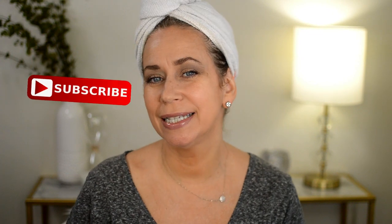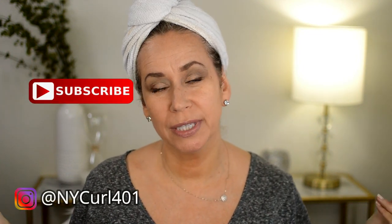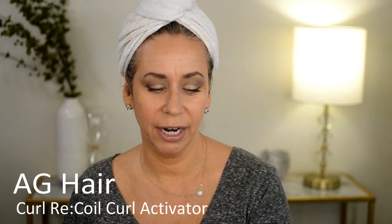Hey guys, welcome to today's video. Please don't forget to subscribe below if you have not — if you like to see product reviews, mostly for curly hair but sometimes not all curly hair, makeup reviews, etc. Let's just get right into it. Today I am going to review AG Hair Care Recoil Curl Activator.